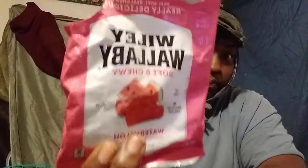Welcome back to the channel y'all. In this video I'll share with you guys the Willy Wallaby — or however you call it — Willy Wallaby watermelon soft chew candy. I popped these open already. I got these at Dollar Tree about two or three weeks ago and just now popping into them. Let's see what it tastes like.